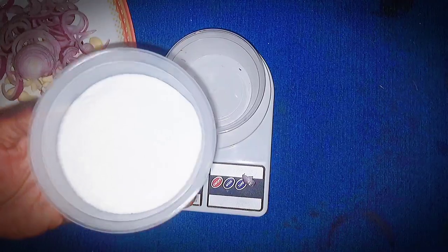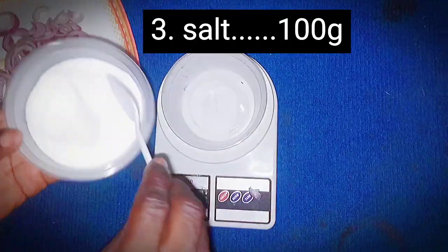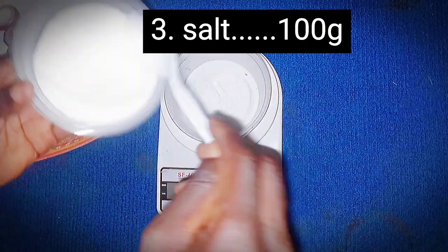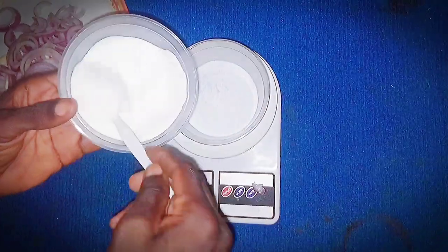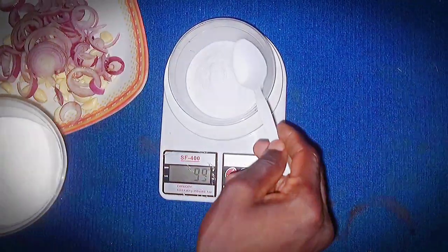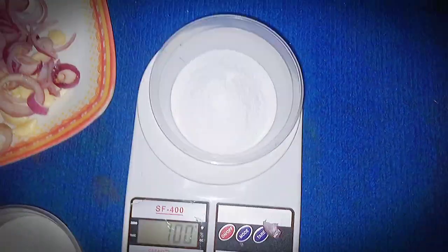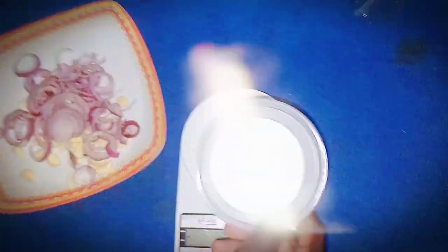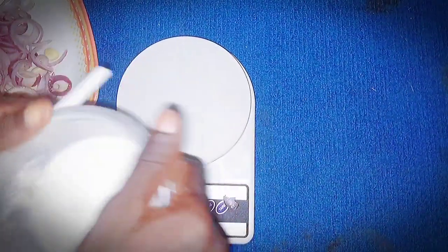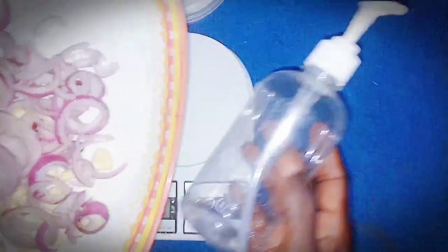Meanwhile we are going to add salt. Some research suggests that salt irritates snake skin. Well, there is no full scientific backup for that but we have the belief. It doesn't smell but it irritates snake skin — that's what some findings say. So we'll be adding salt to this formulation, 100 grams of salt as well. We are using 100 grams of garlic, 100 grams of onions, and 100 grams of salt. But we won't be adding the salt now.